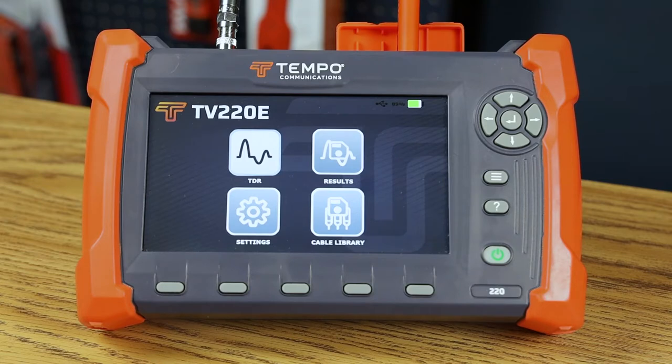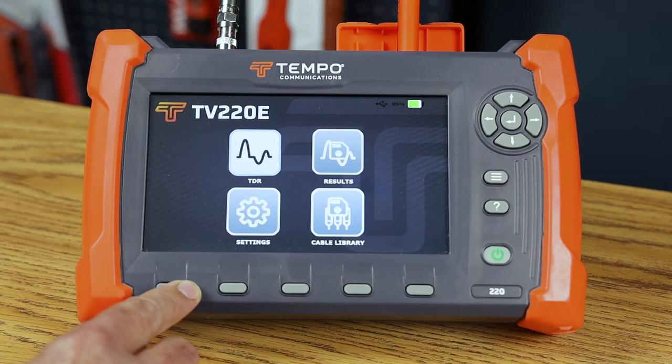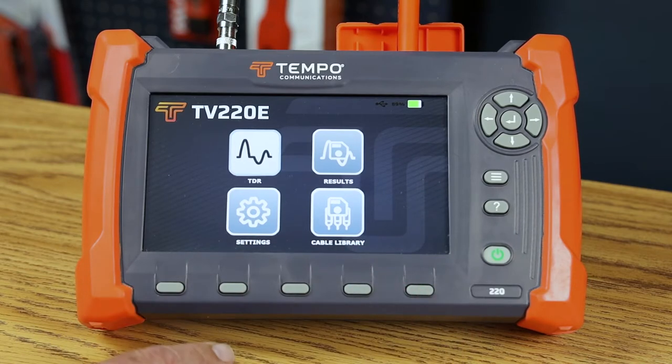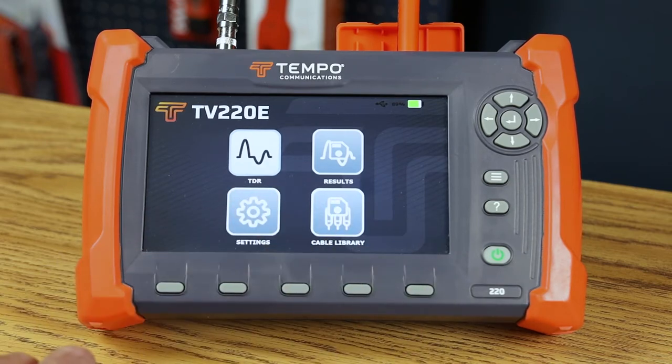It also has fast charging lithium-ion batteries that will last more than a full day of continuous operation. The TV220E can be controlled through the LCD interface or completely through the set of buttons, so that if you're wearing gloves or in a dirty environment you can use the buttons to control the instrument and not have to touch the display.